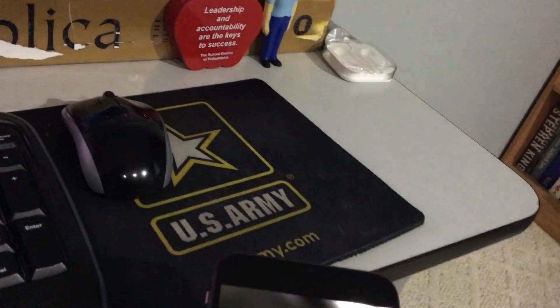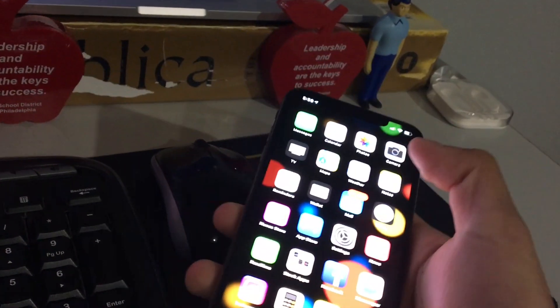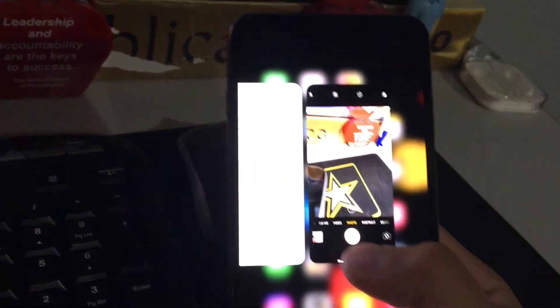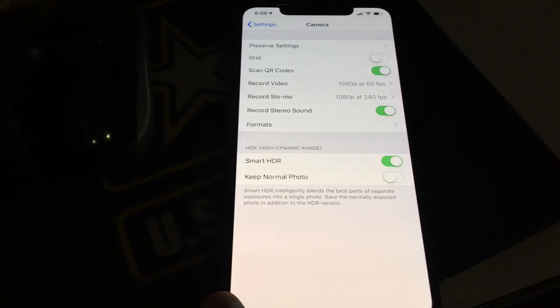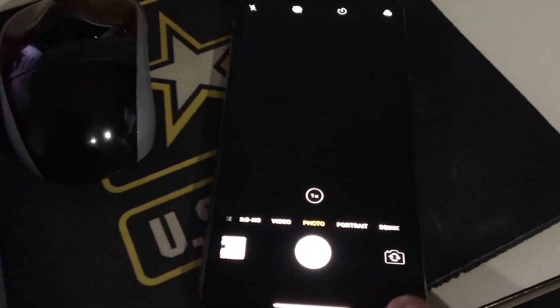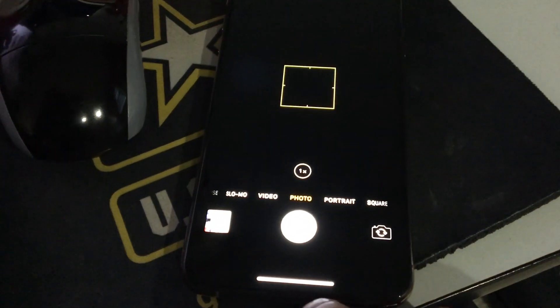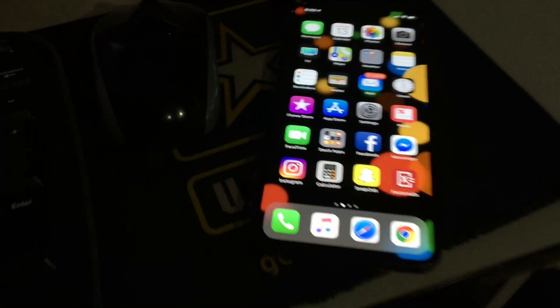To exit an app you swipe up and it exits. If you want app-switching mode, you swipe up and hold — there you go. You can swipe between apps and switch. Let me close out these apps and there you go.